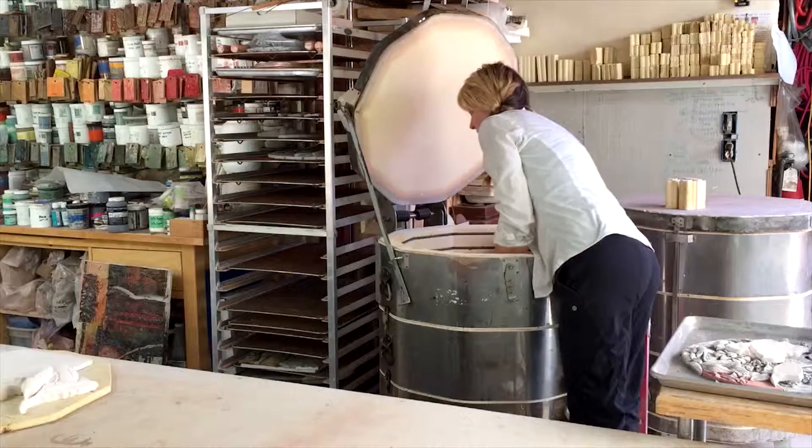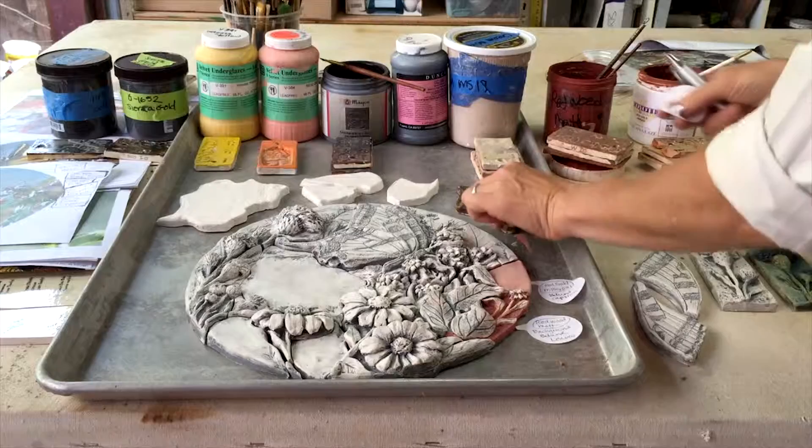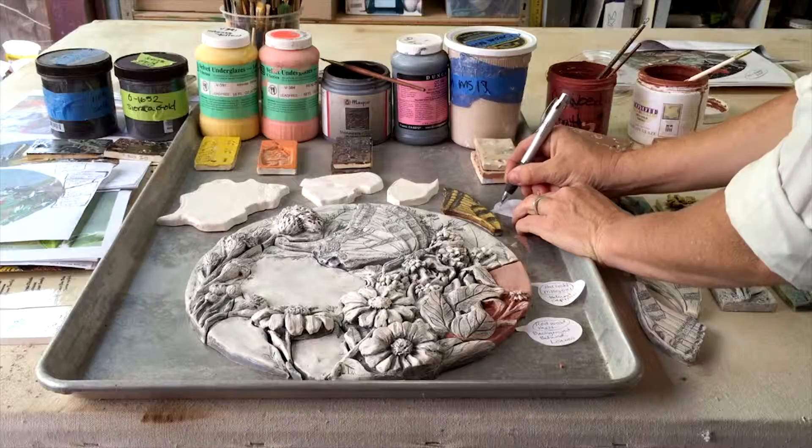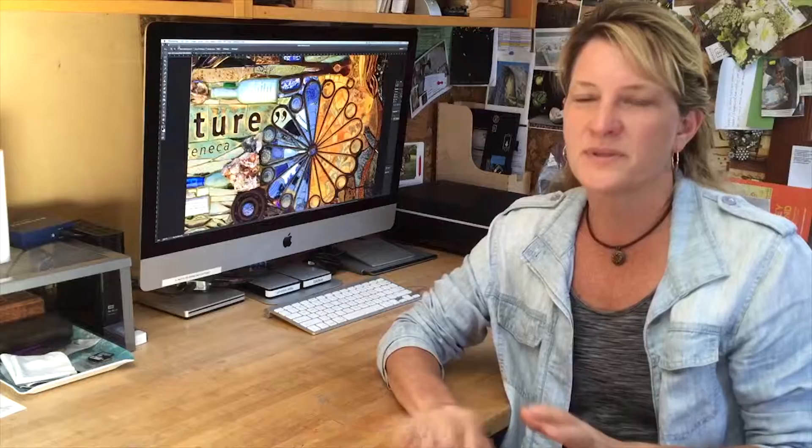Once the piece is bisque-fired, we pull it out of the kiln and bring it out to be glazed. Since the glaze color in liquid form is different than when it's fired, I create tile samples to help me visualize the final product while I'm layering on the glazes. Once it's glazed, it goes back in the kiln. We put them back onto the map and take one last look. In some cases, we have to re-fire just to enhance certain places.